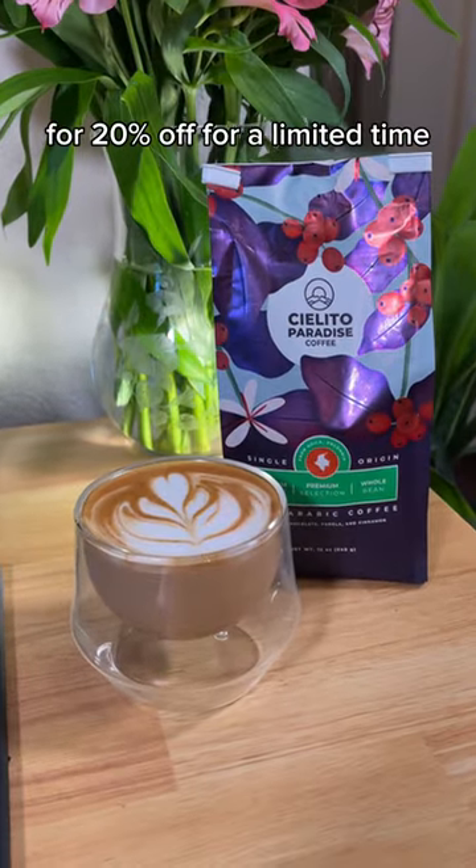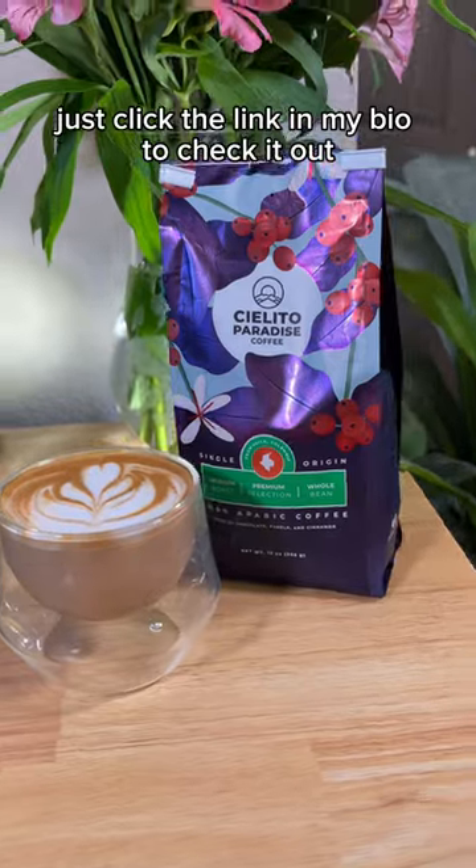And you can actually buy this coffee on Amazon for 20% off for a limited time. Just click the link in my bio to check it out.